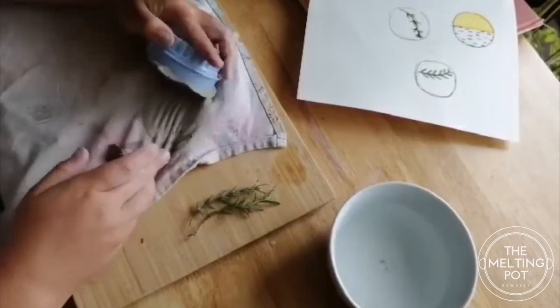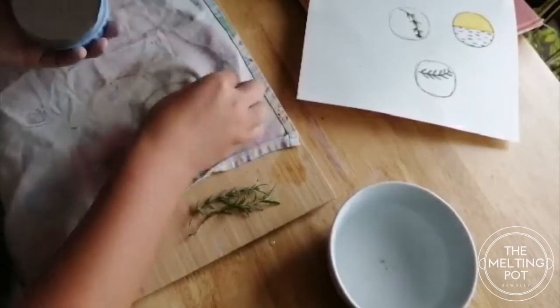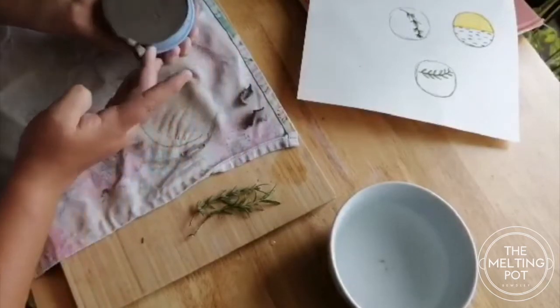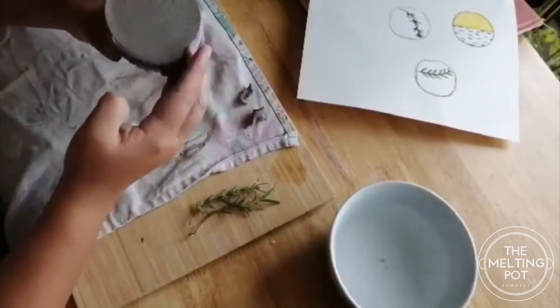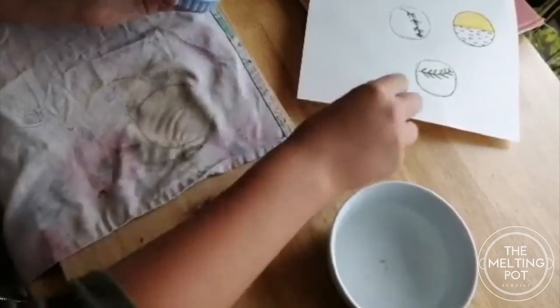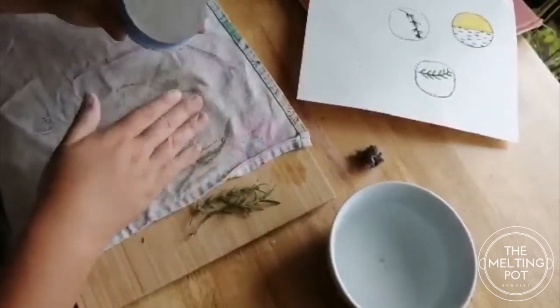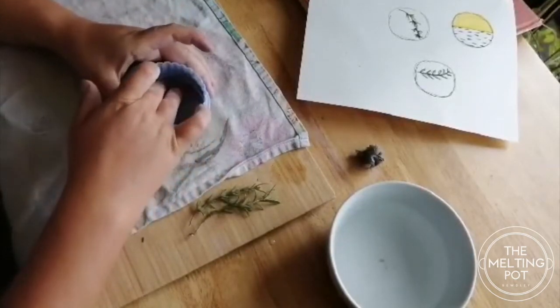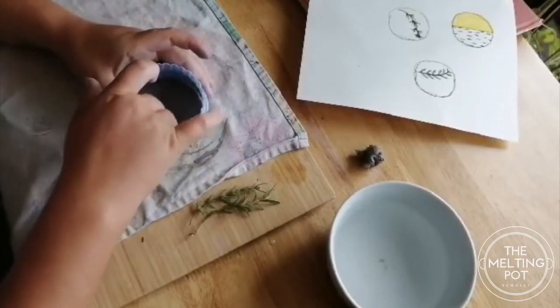I've moved it off the tea towel now and I can quite easily just take those little bits off. I'll pop those over there — we don't need those anymore. Now I'm going to press this gently out of the cookie cutter.